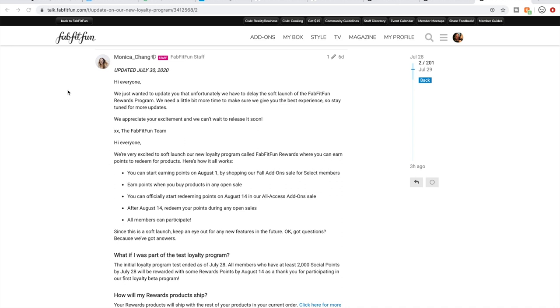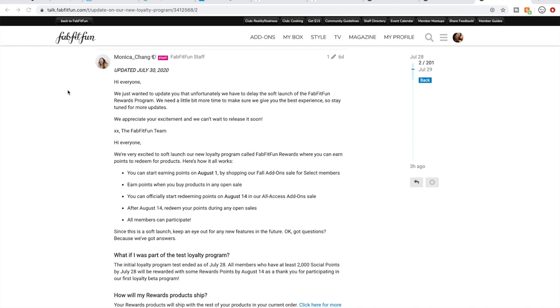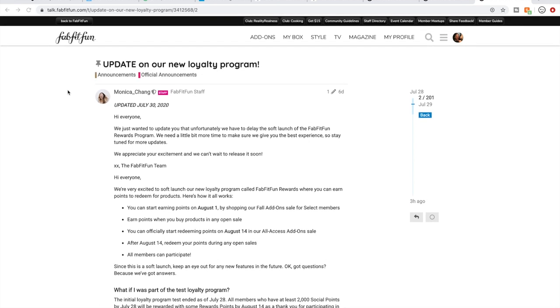I wanted to first point out that FabFitFun is coming out with some sort of loyalty program. This is the post on the community forum. They did have to delay it, which I just learned — they were going to launch it with this add-on sale. I will show you how to get to the community forum and I will put the link to this thread in the description box below so you can read more about it. These videos tend to get really long, so I'm not going to read the details here, but I wanted to point this out for you.